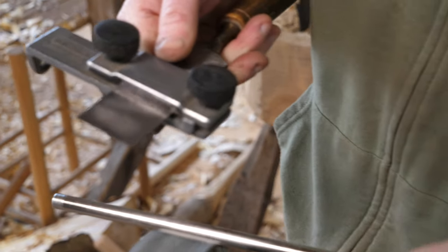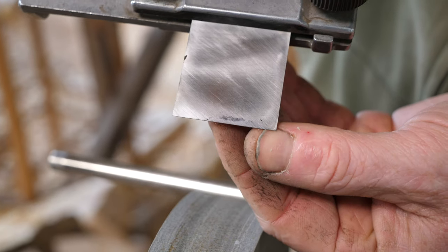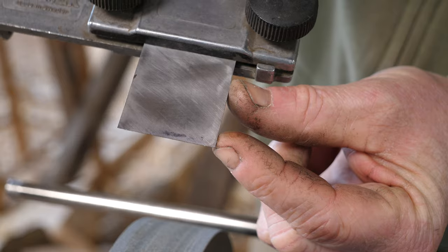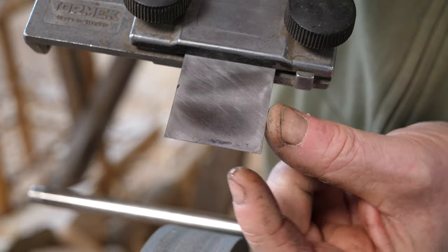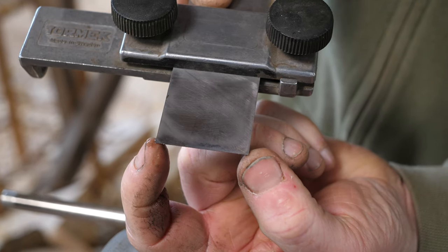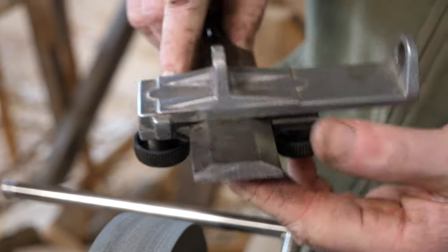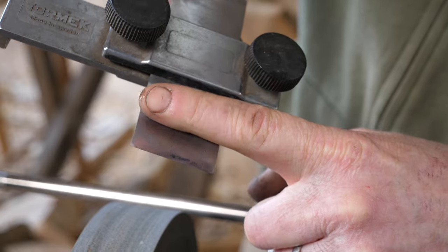Keep grinding until you can see that burr — that little feather of steel — and I can see it's pretty much the same width all the way from corner to corner. The corners are always the thing that gets damaged most on the tool if you drop it or hit a hard knot. Make sure you get the burr all the way from tip to tip. You'll want to maximise the use of the full width of the chisel, and obviously if you're using it for cutting mortises those corners are going to be important. So that's the grinding done — we've got that nice hollow grind on the bevel side.